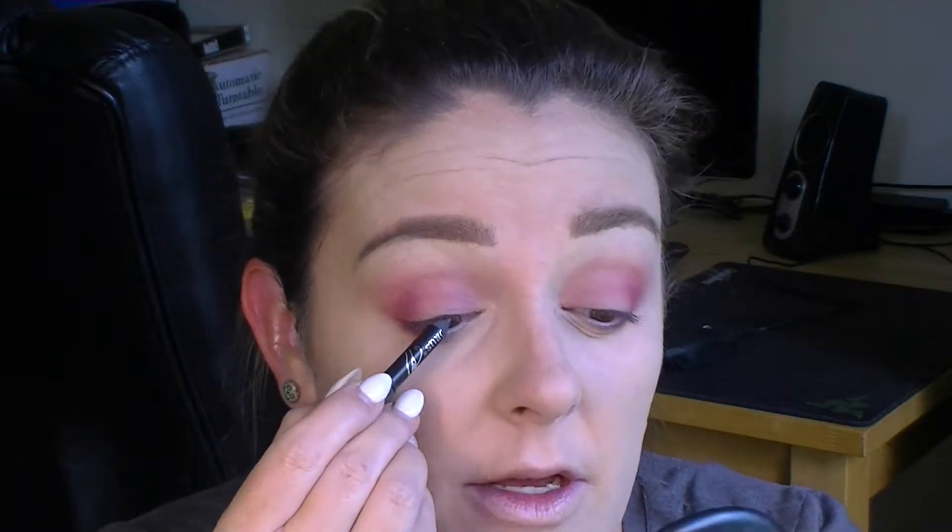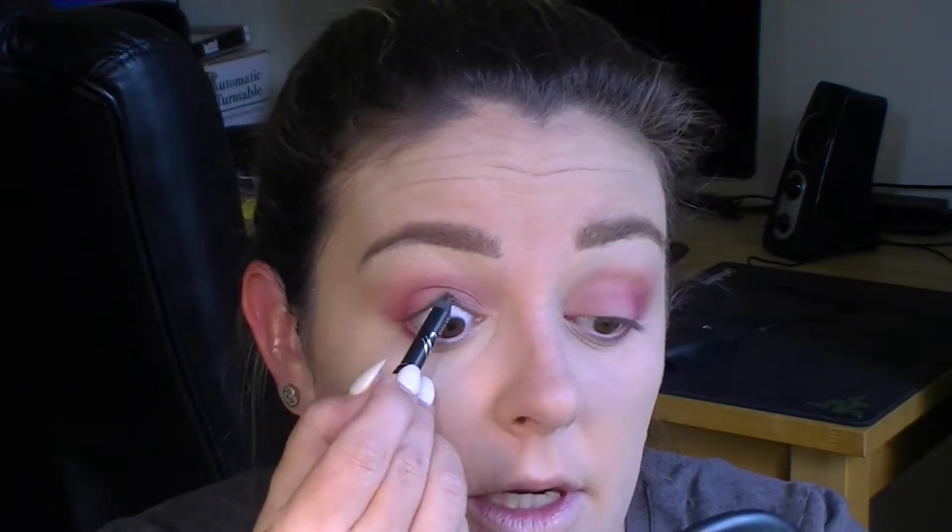That's pretty much all we're going to do for the eyes. Then I'm going to go into my waterline with a charcoal eyeliner pencil — I only have it in the left and I'm only going to do my top waterline. Then with a liquid liner I'm just going to press the brush just along the very edge of my lash line — I'm not doing a wing, I'm just darkening up the lash line.